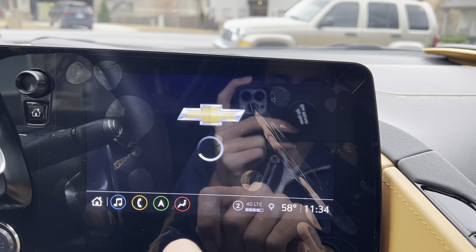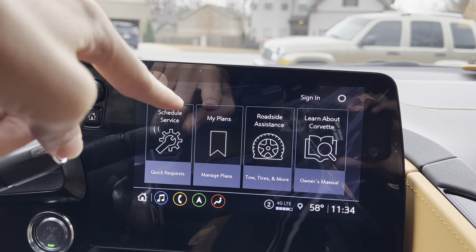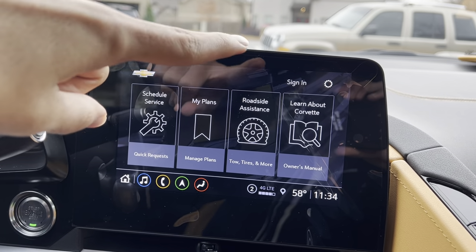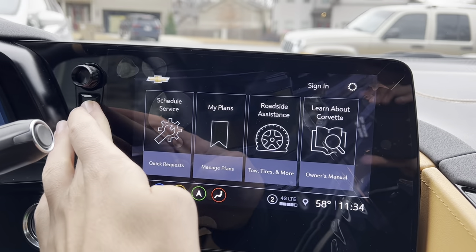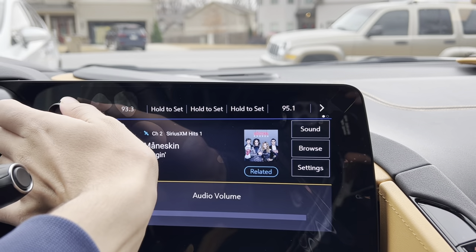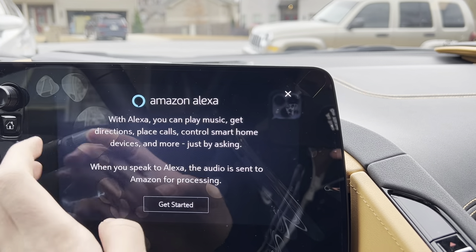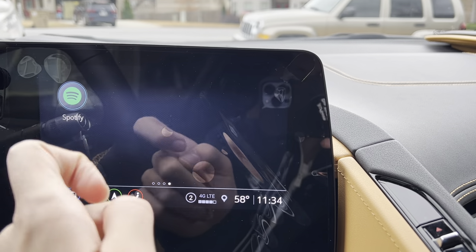You get your My Chevrolet app, which shows you your plans, lets you schedule a service, access roadside assistance, and learn more about it. You get your SiriusXM, Amazon Alexa, and Spotify. Very easy and simple to use.